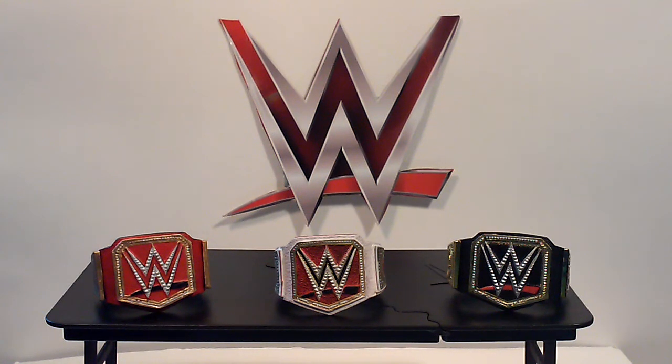Now let's look at them all together. I'm really happy with how the universal title came out as well as the women's championship. I'm not done with those two, and I'm also going to add the side plates on the world heavyweight championship to make it more accurate — it didn't come that way, so I'm just going to fill in the blank spots.